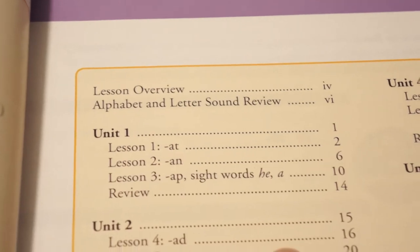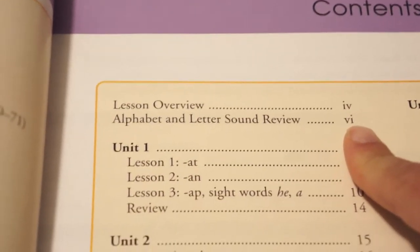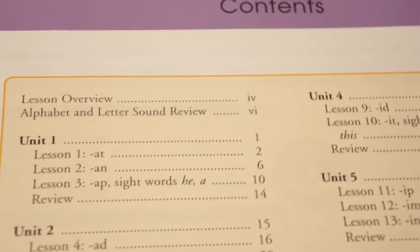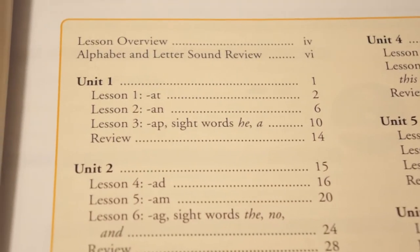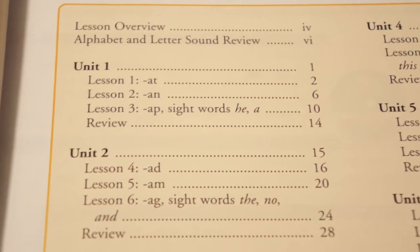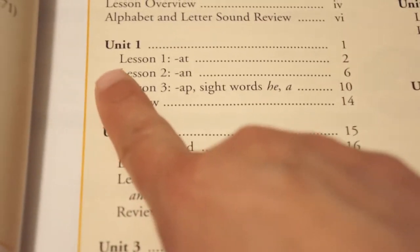The great thing is that they offer the review inside this DVD. We've already watched it and it's super helpful. It goes over the letter sounds and letter recognition, which is pretty much all I needed as a review. After that I felt really comfortable to go on to lesson one.